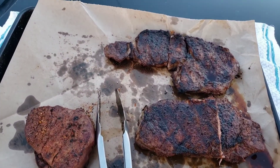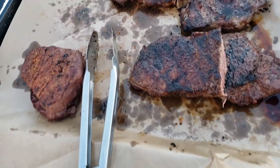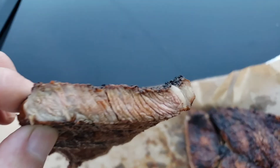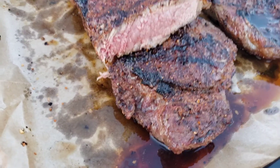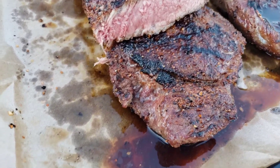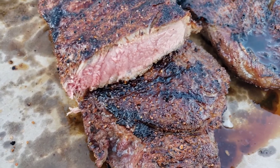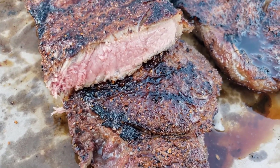Now, here they are done. My ribeye was kind of thin — got a little pink in it, not a lot. But the strip did a lot better; it was a little thicker than the ribeye, so it was easier to cook. Medium rare to medium.